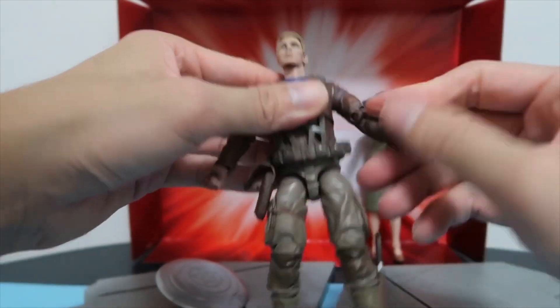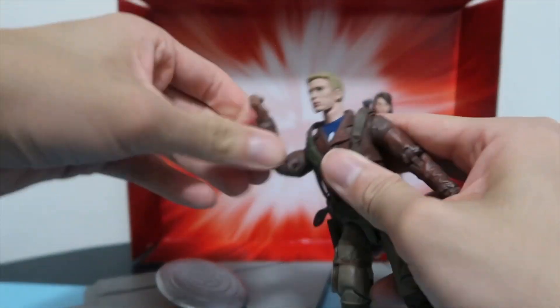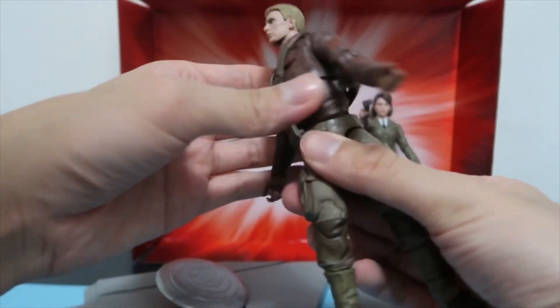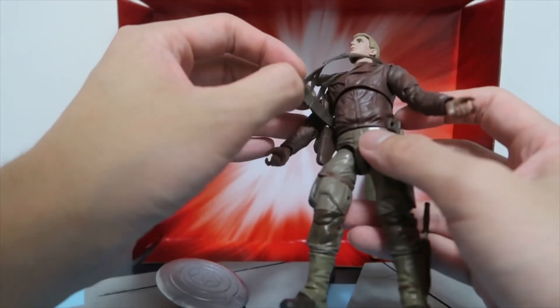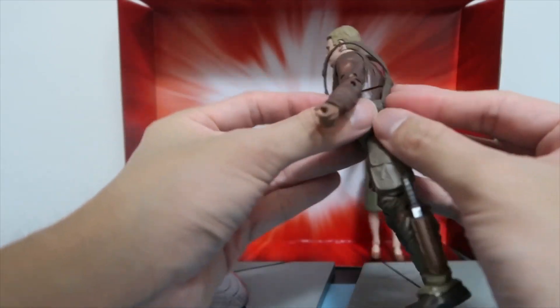For Captain America, you get rotation on the arms and head. There's a swivel at the top, a bend, and the bottom half has a rotation as well. As for the body, it goes all the way around — it's pretty loose. You can actually take off this attire here, which I didn't know — so he can just be wearing the leather jacket, which is pretty cool.